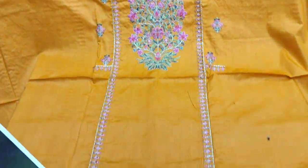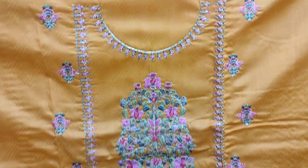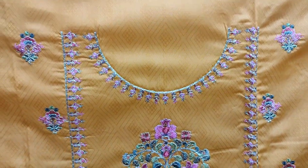Hello everyone, I am Abdul Qadir here in the Thakafat Collection. Here is a designer collection launched here.